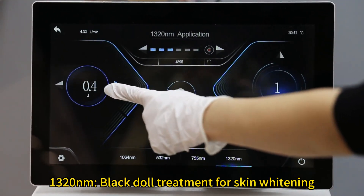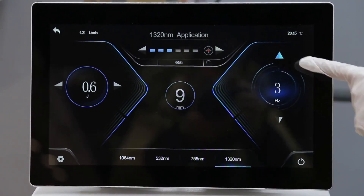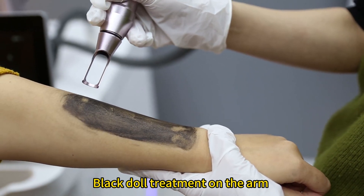1320 nm black doll treatment for skin whitening. Black doll treatment demonstration on the arm.